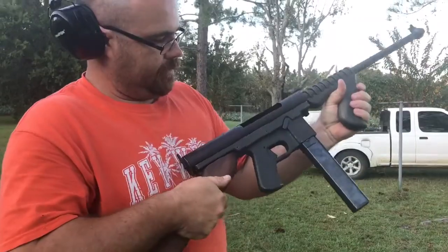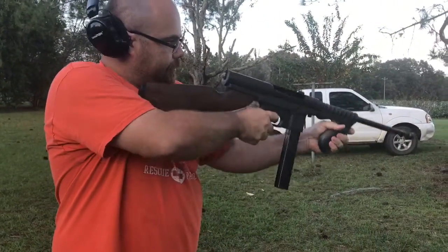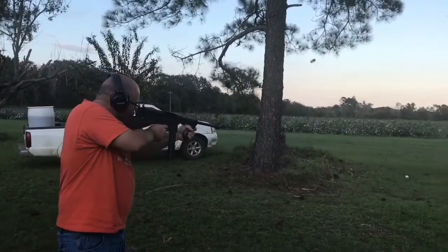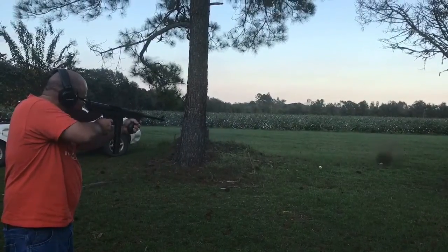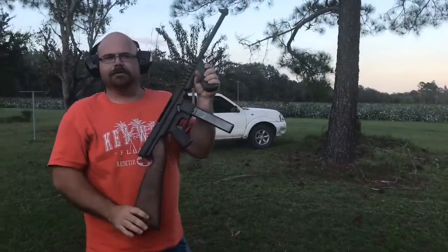Put this in. All you've got to do is pull the trigger. Let's see a few rounds being shot. Now it's out of rounds.